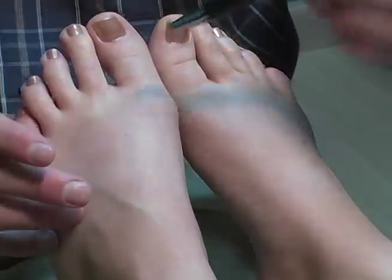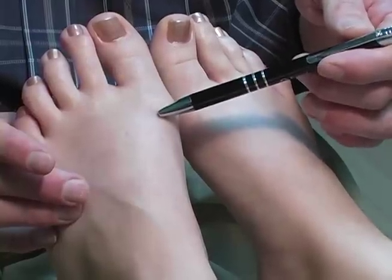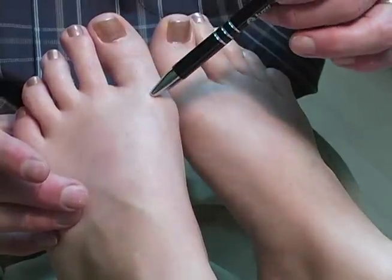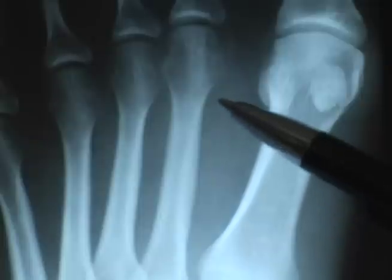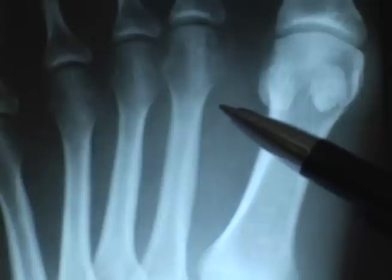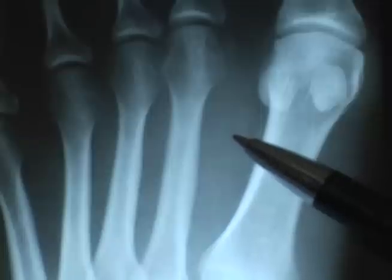Very commonly patients may also have a very mild hallux valgus or bunion deformity, which changes the weight bearing pressure distribution through the foot. This is an x-ray at two weeks post-injury. The x-rays are negative despite the clinical symptoms. At this point, if we did additional imaging studies, we could get an MRI, which would help with the diagnosis.